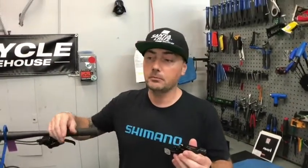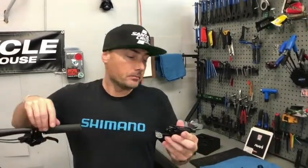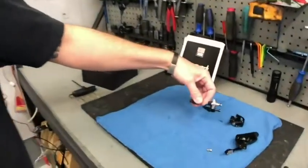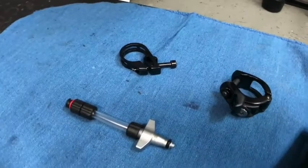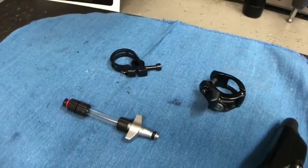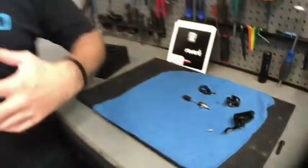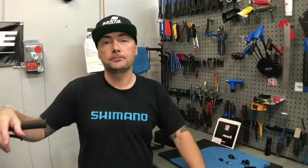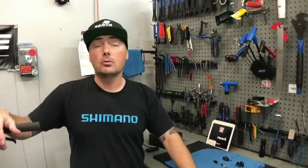So this is a perfect upgrade to any Reverb adjustable post. Is it something someone could do themselves? I would say if you're comfortable with bleeding brakes, you could probably do it, but it does require a couple of extra attachments, so it's a good idea to bring it to us. By the time you pay for the bleed kit and all the equipment, it actually ends up cheaper than buying everything yourself — and then you have an expert who installs it properly and it's guaranteed.